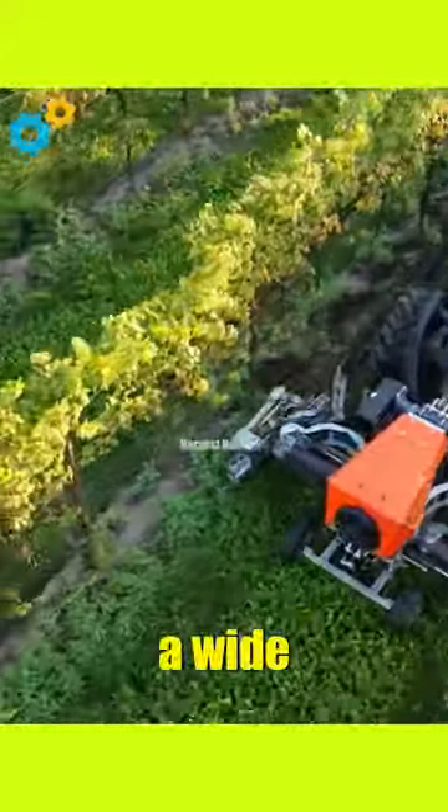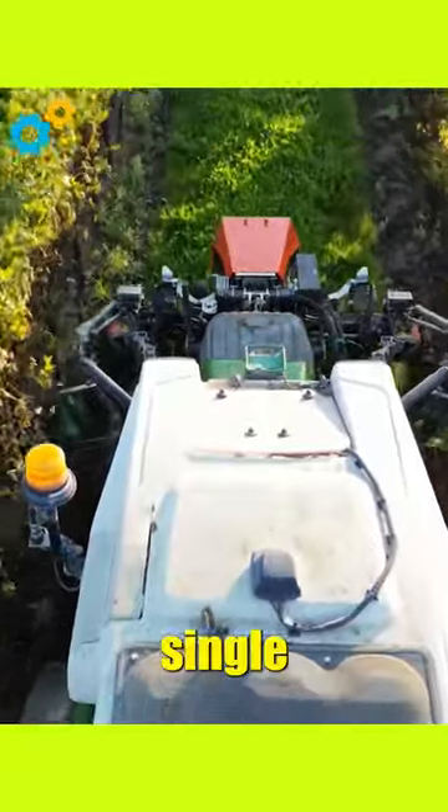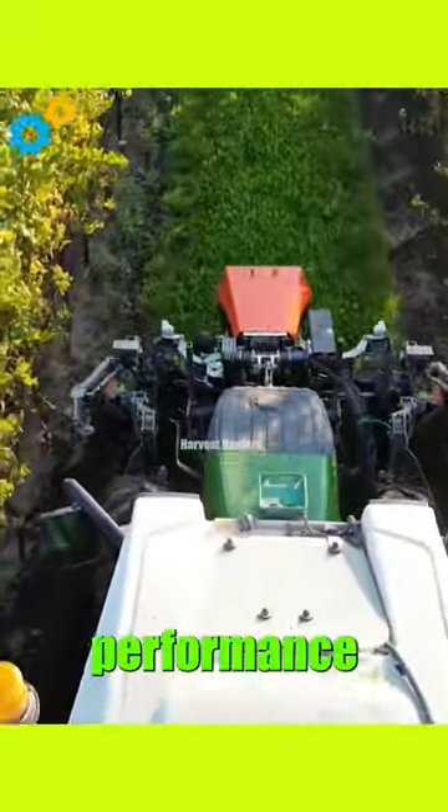The TM-10D offers a wide working width, allowing for efficient coverage of large areas in a single pass. The machine's robust construction and durable components ensure long-lasting performance and reliability.